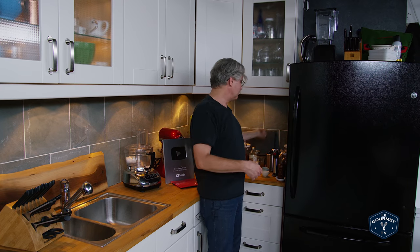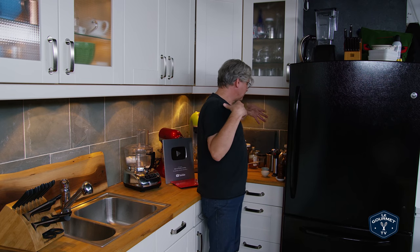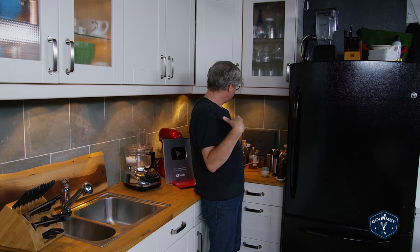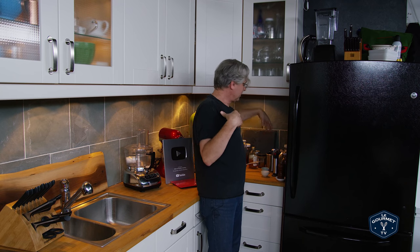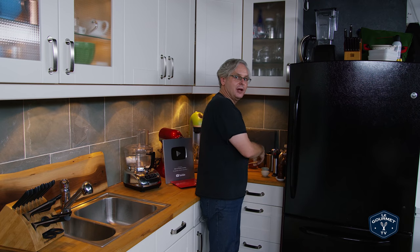These are spoons I buy in bulk because you're always losing them — you use them once, taste, and throw them in the dish bin. I also keep back here a selection of vinegars, thermometers, salt and pepper, anything I need to grab really quickly that I don't need sitting on the counter. It's a bit of a cheat, but it's the way I need to do things.